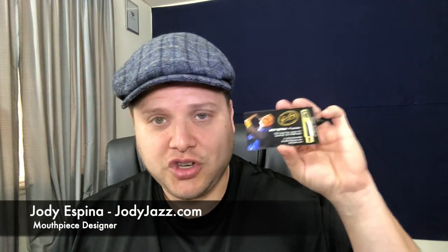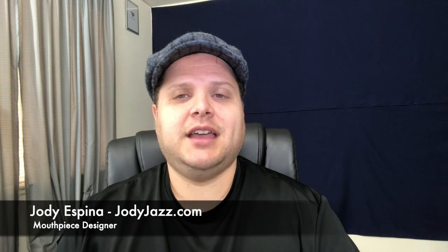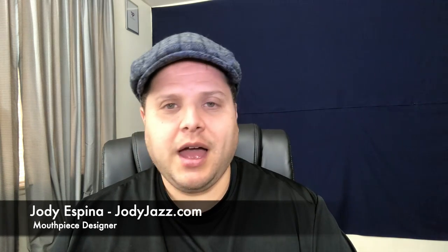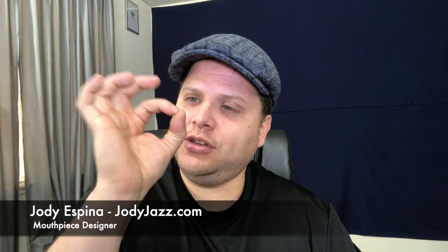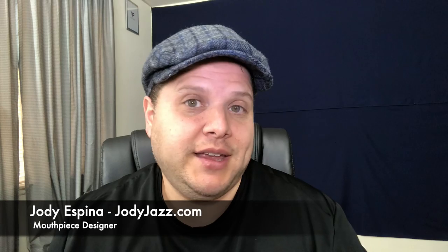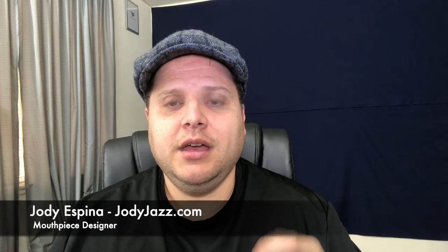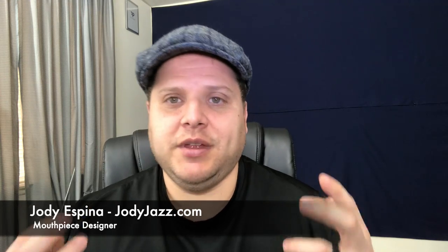The next person I wanted to give a huge shout out to was Jody Espina of Jody Jazz. Jody is a renowned saxophonist himself and he designs the Jody Jazz mouthpieces. This year at the NAMM show I passed by their booth and wanted to check out their new ligatures. It's a silver or gold solid ring that you slide around the mouthpiece and reed — it locks in place, very simple and easy to use. It creates a great closure on the reed and promotes really good projection, good intonation.